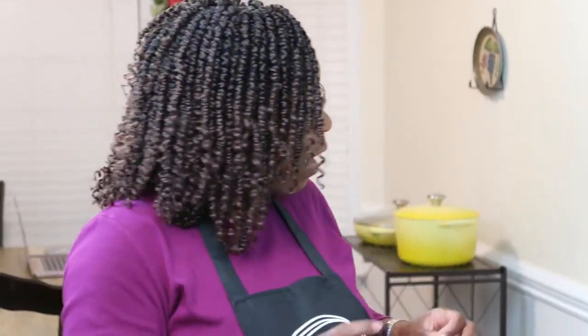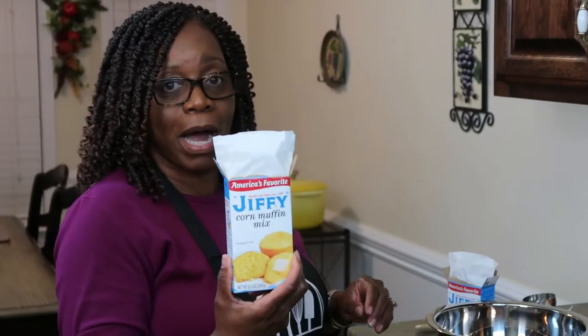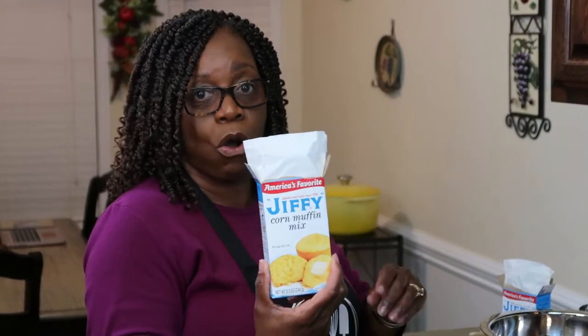Today, what I want to prepare for you all is Mexican cornbread muffins, and this is done my way. I'm not making these with a homemade cornbread mix — I'm using Jiffy today. If you prefer to make your own cornbread, do that, please, because you have to eat it. So, to begin with dry ingredients, I'm going to use two boxes of Jiffy cornbread mix — the regular 8.5 ounce boxes.